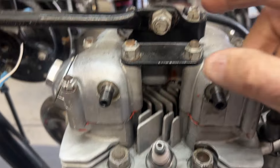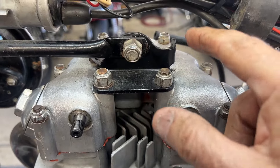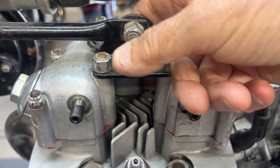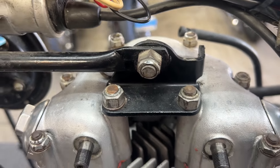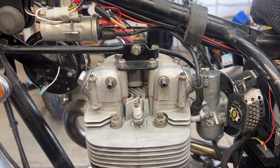Instead of coming through here, behind here and out to here, it's just going to come over here to the center and then split, leaving this area clear for the decomp assembly to be installed without any conflicts. I'll do that later on in the day after I get back from Kevin's — I'll show you how I do it.